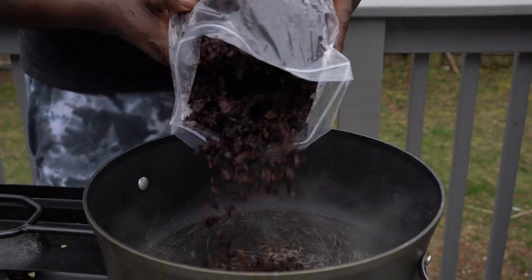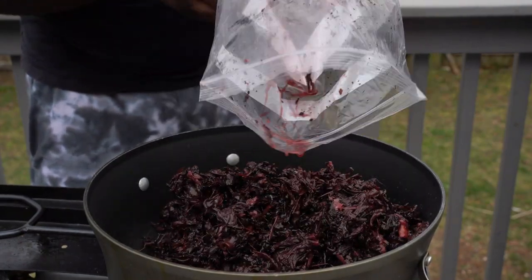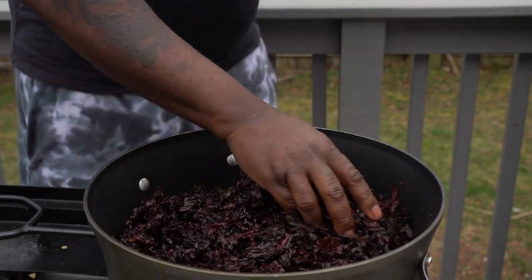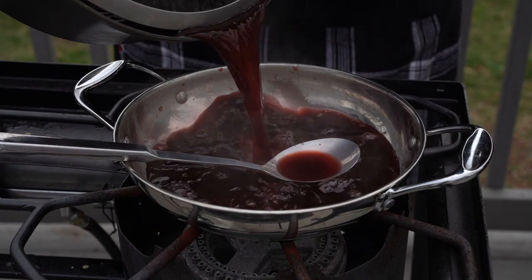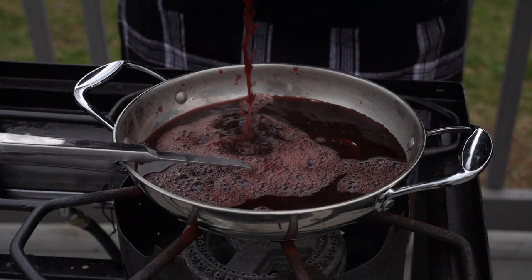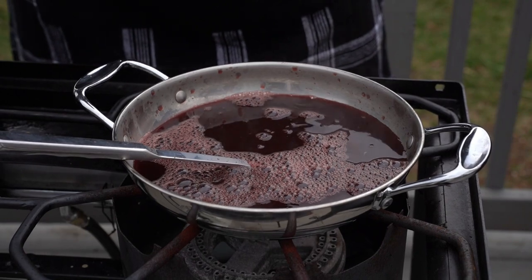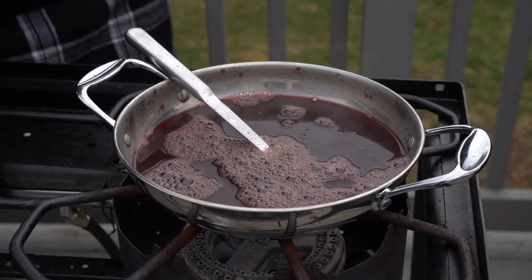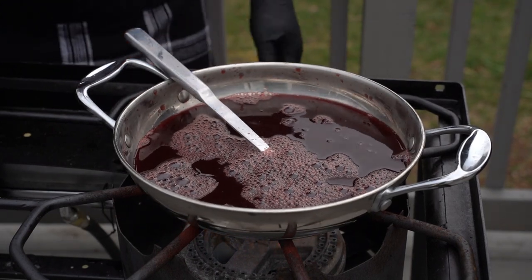For this barbecue hibiscus sauce, I'm gonna take a hibiscus — otherwise it's called sorrel — throw it with some water, then strain it, reduce it, and add some sugar, some spices, some ketchup, and just reduce it all the way and use it to baste my ribs. I'm not gonna add any smoke, because I think there should be enough smoke in my rib to give me the vibe that I need. Let's put some flame to this and get this baby on the road. Crazy Chef, big vibe.